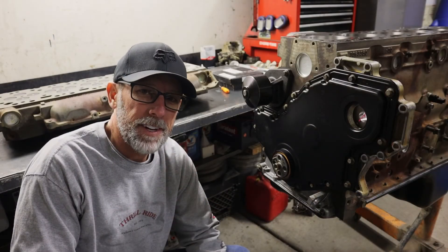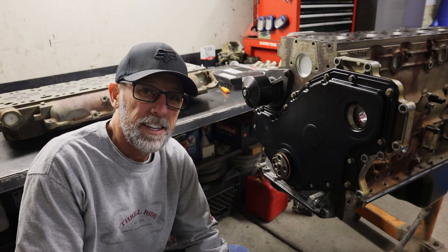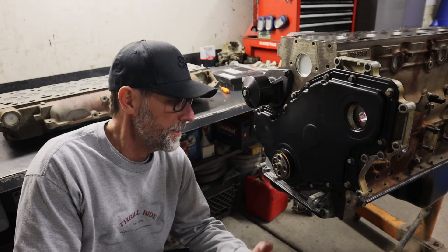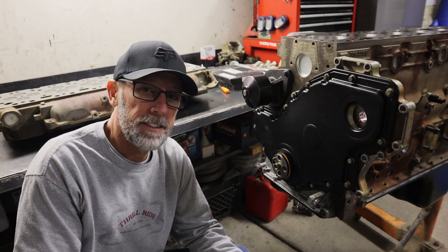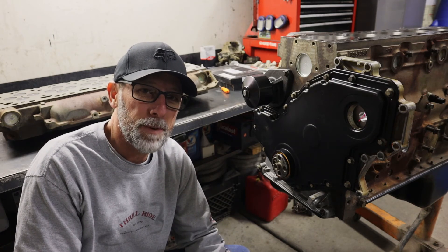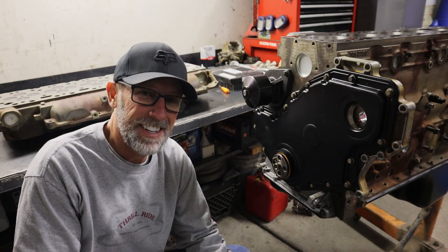Well, we've come to the end of the video. The seal is all installed and turned out really good. I hope you got out of the video what you needed to learn how to install the repair sleeve on the front of a 5.9 Cummins. If you did, please hit that like button and the subscribe button. I'll see you in the next video. Take care guys.